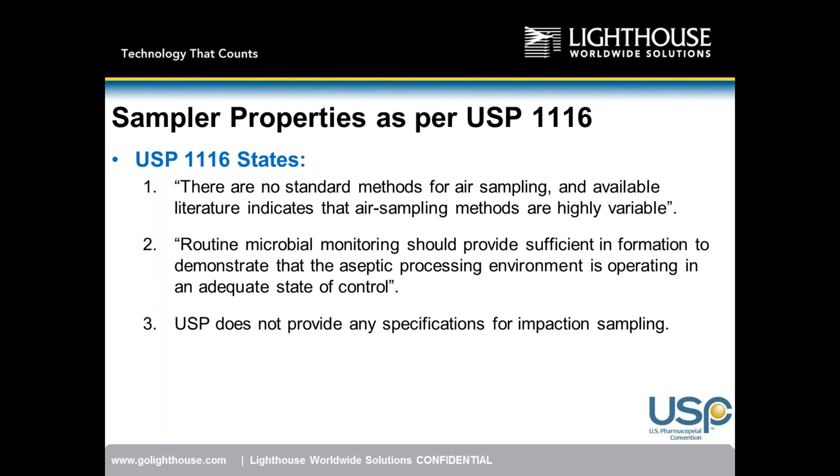Sampling methods range from simple impaction plates left out for up to four hours, to filtration methods capturing viable particles on a filter, or impaction methods like we're discussing today. Even within impaction methods, there are variances between companies. USP 1116 states routine microbial monitoring should provide sufficient information to demonstrate the aseptic processing environment is in adequate control. USP does not provide specifications for impaction sampling — no guidelines on air speed or functionality.